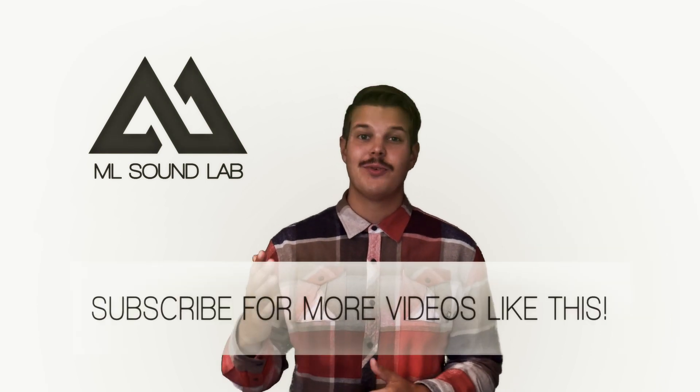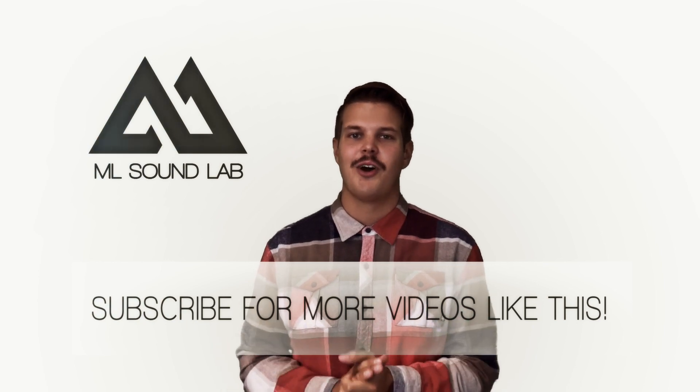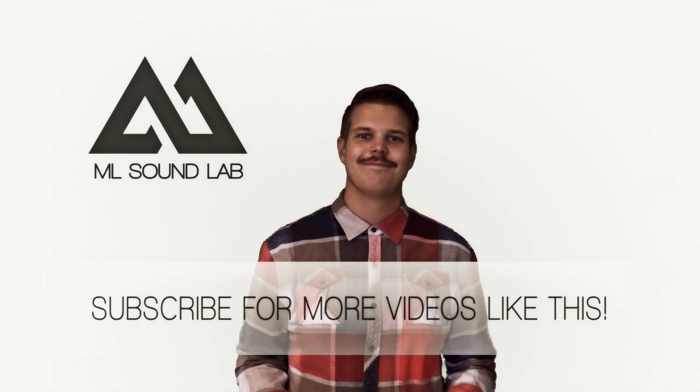Thank you for watching this video. I hope you liked it and learned something about IRs. If you have more questions, please ask — I'm more than happy to help. Stay tuned and subscribe to my channel. I'm going to be talking a lot about IRs and guitar tone in general. Cheers guys, subscribe, bye bye.